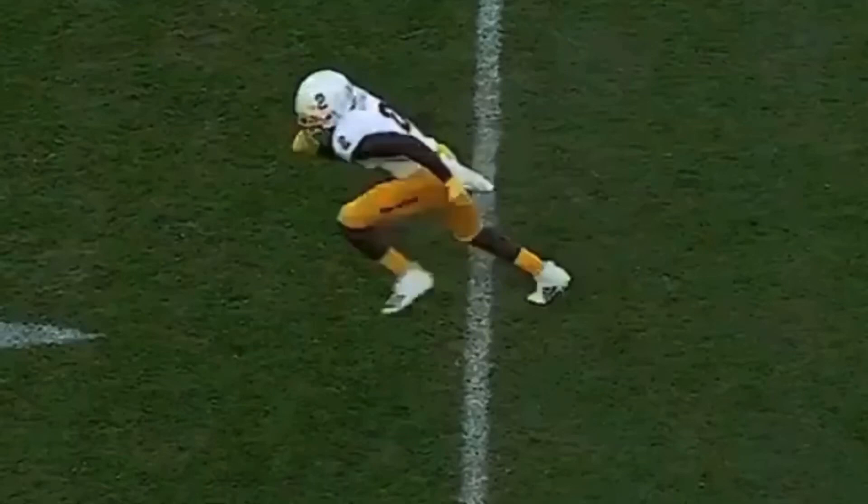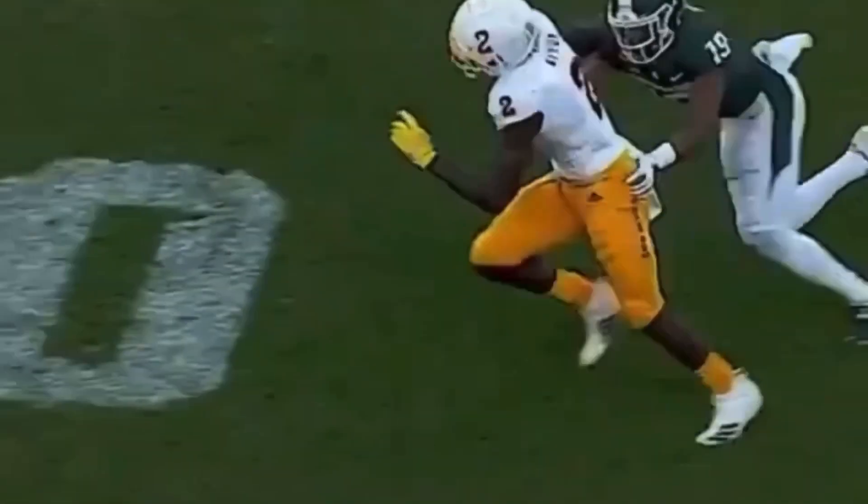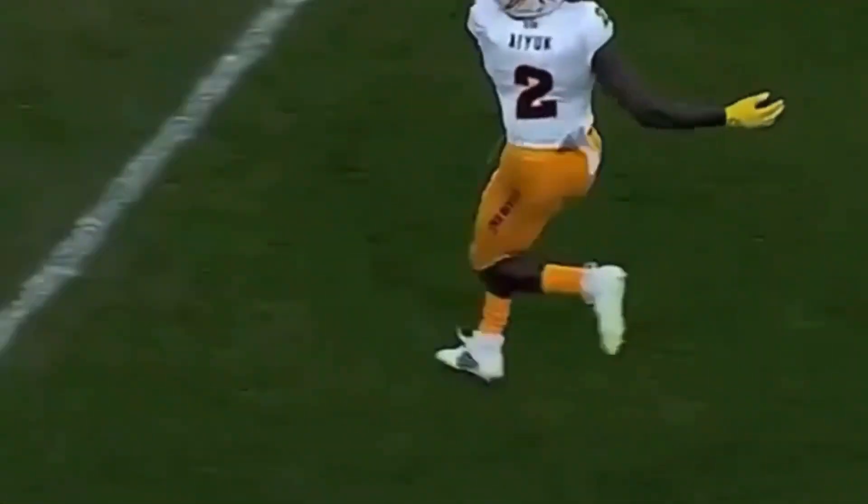Great route here. Let's watch it full speed again — pushing up vertical, throwing to the inside. Pushing up, jab to the inside, get his feet to stop, and then accelerate back out.